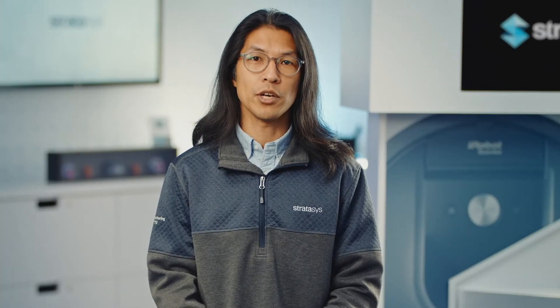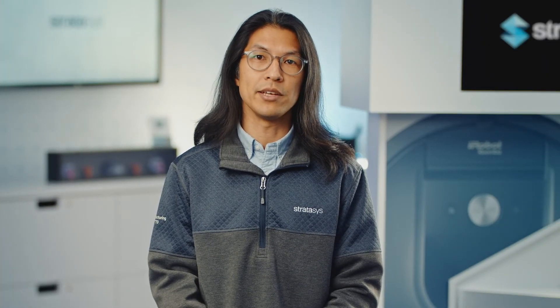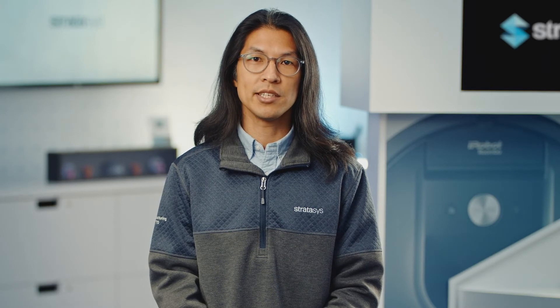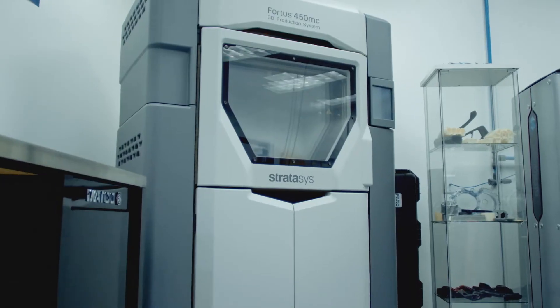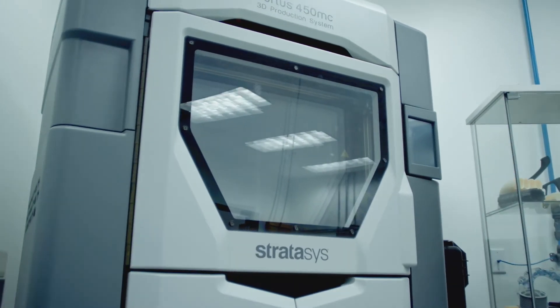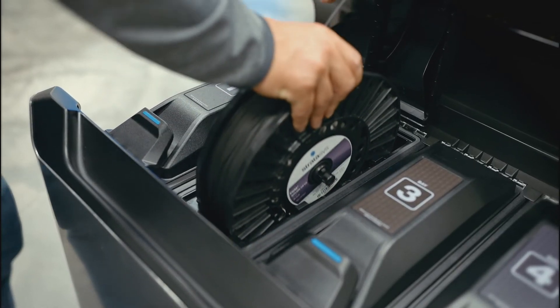Think about how many soft jaws you make on a monthly or quarterly basis, and then determine the CNC programming time and opportunity cost of using your CNC machine to make them. When you add up that cost, you can determine if 3D printing is a justifiable alternative to making them the traditional way.